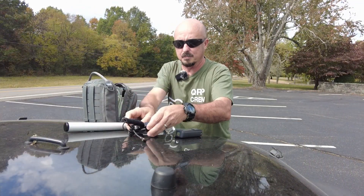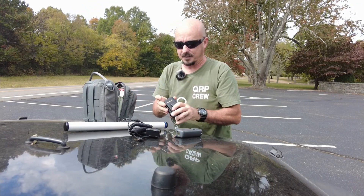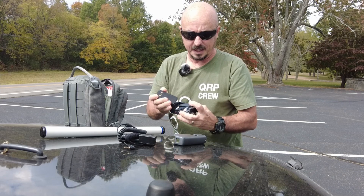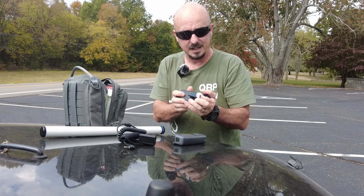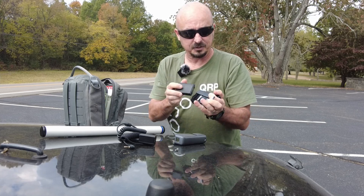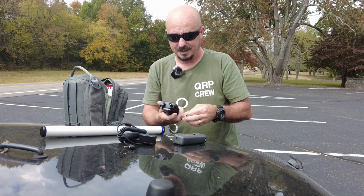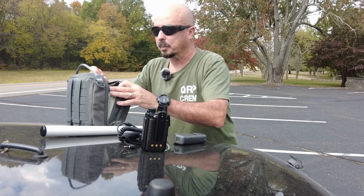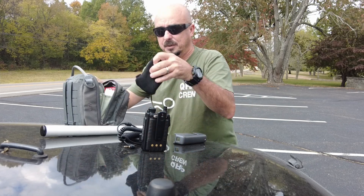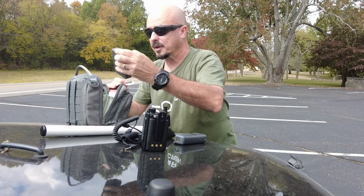So I'm going to grab my DigiRig and a FT-70 radio that I keep in here. I keep a little piece of paper tucked away between the battery and the connectors inside the radio. These radios are notorious for going dead if you just leave the battery sitting there, so I keep that little piece of paper in there to break the contact and preserve the battery.